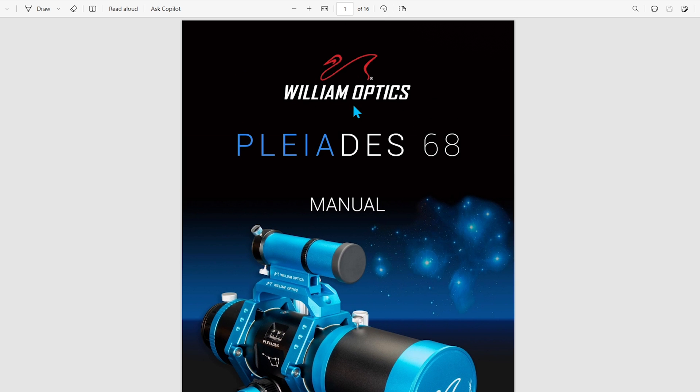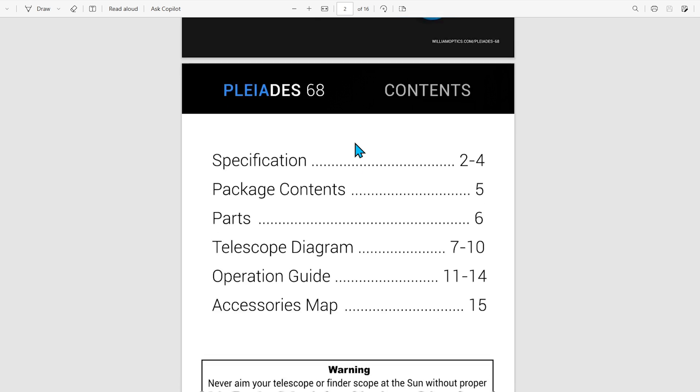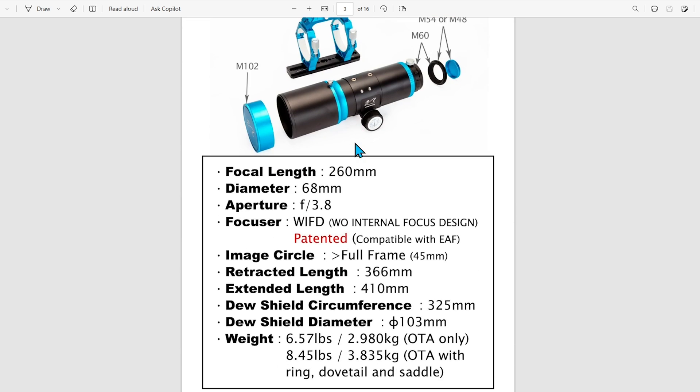Here we have the manual for the Pleiades 68. There's a lot to unpack here. Let's talk about specifications. First off, we have a focal length of 260mm, aperture diameter of 68mm, and a focal ratio of f3.8. This scope does come included with the WIFD, or the internal focus design, that you're now seeing William Optics put on their new refractors.